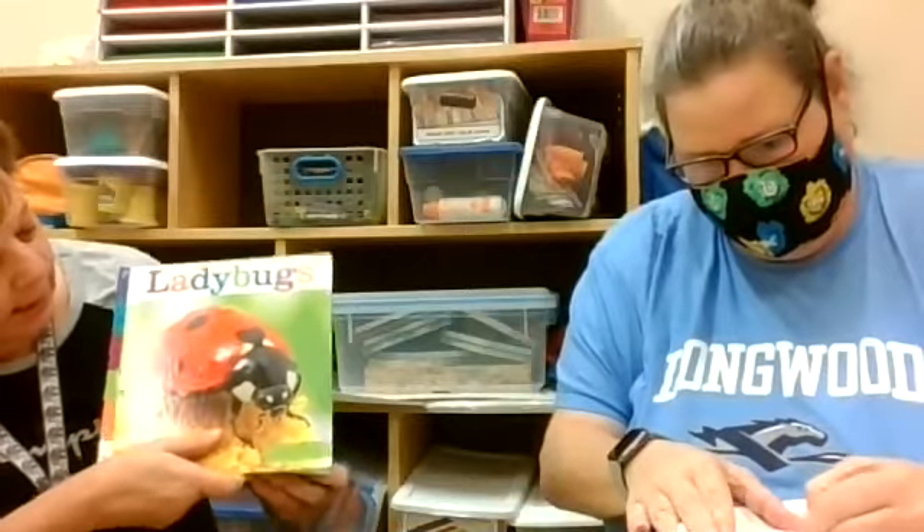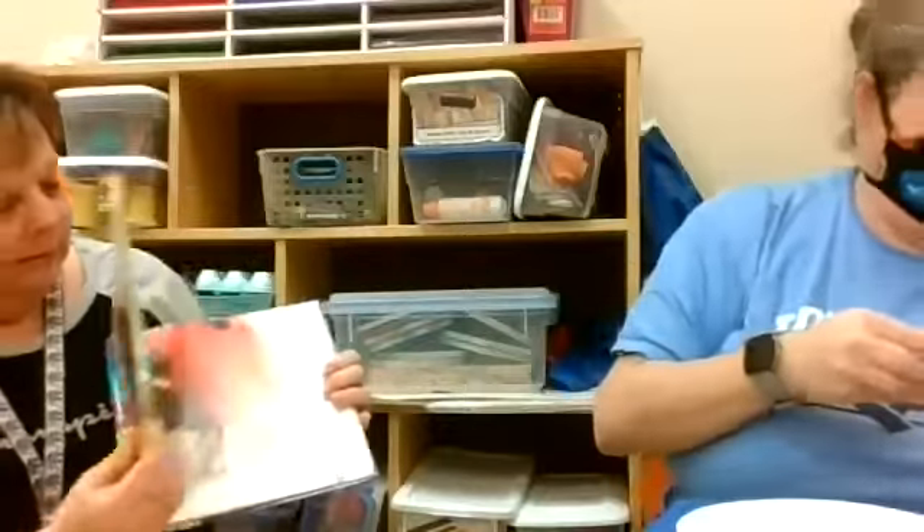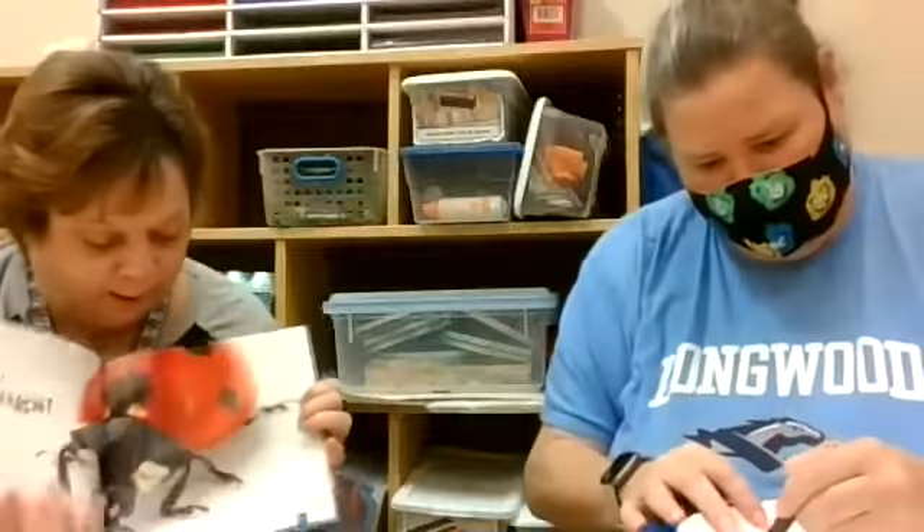I'm gonna put my mask on so Miss Maggie can take hers off so she can read, so we can be safe. Now you can see me a little better. She's doing her ladybug and I'm gonna read a book — look at how pretty and bright! It's got a red body and black spots. Hello, ladybug!